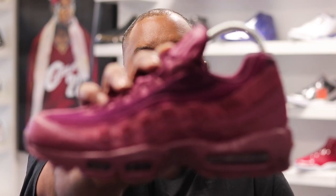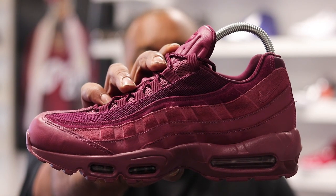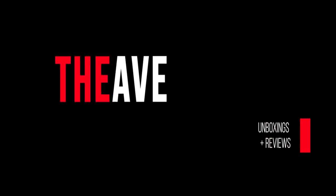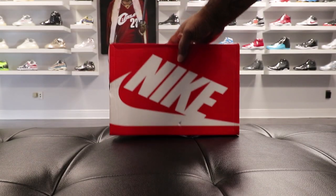What up, what's happening? You already know the drill. First things first, y'all go hit that subscribe button and turn your notifications on so you can know when I drop another video. Today we're gonna take a look at the Air Max 95 Premium in a Vintage Wine colorway. Let's get into it.